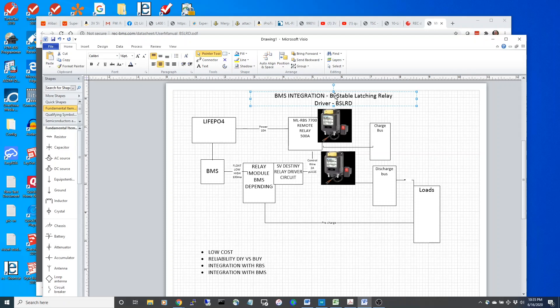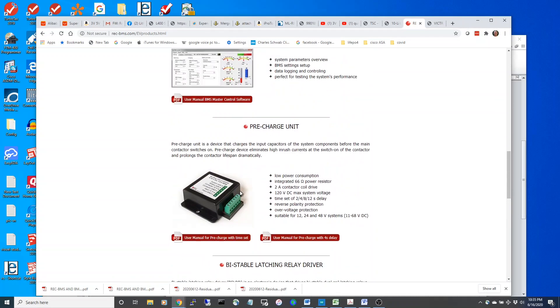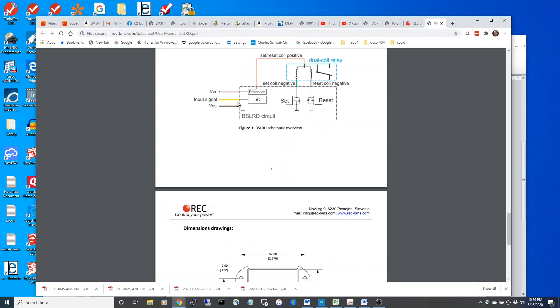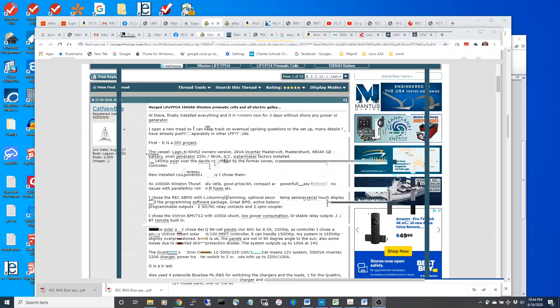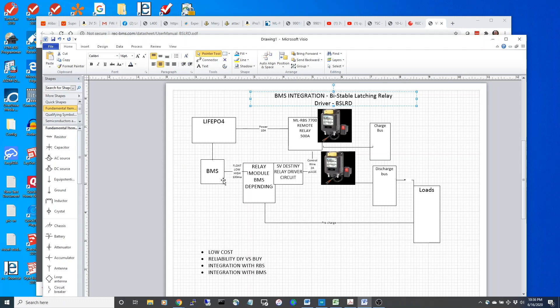We're going to be looking at bistable latching relay drivers. There are manufacturers that make these, and they also make pre-charge units. This particular manufacturer, Wreck, has a pretty good reputation and has documentation on these drivers. They can actuate those relays at roughly about 6 amps. We take a very low signal from a microprocessor or a BMS and put a big amount of current to actuate this relay. We have to do a pulse of about 20 milliseconds; the Wreck does a 100-millisecond pulse.